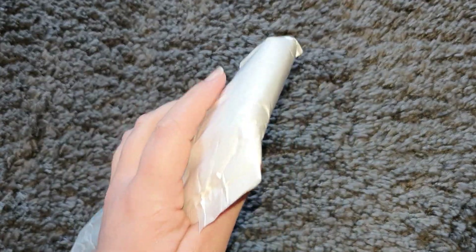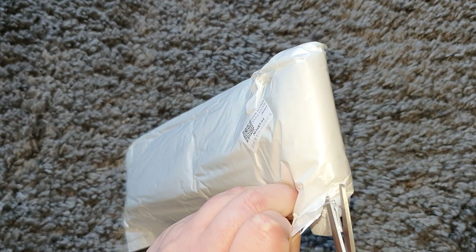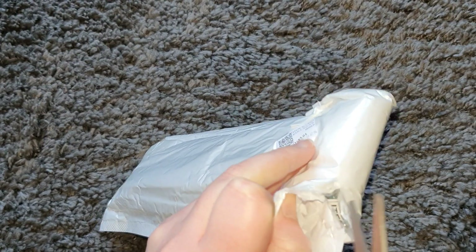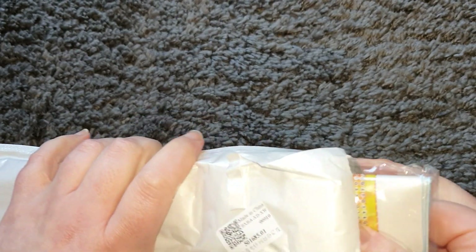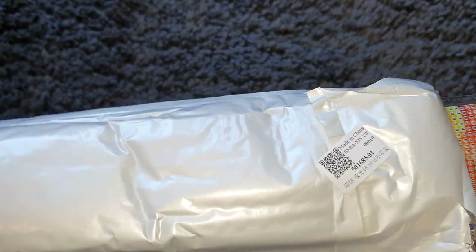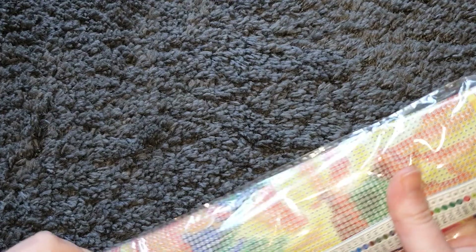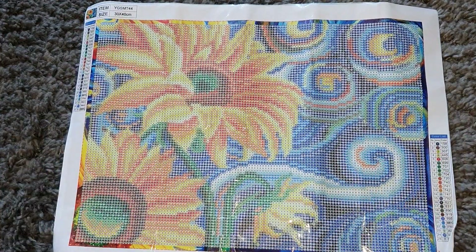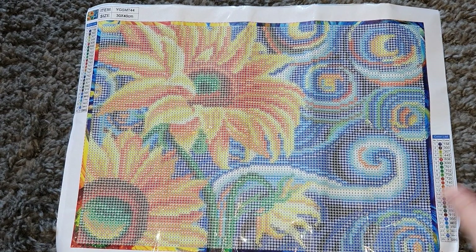Canvas number two — I'm going to cut this one open. I've been getting quite a few requests to do whip and chat videos, which I haven't really done before, so I might look at doing those. This canvas got a bit stuck to the bag. I remember this one — this is exciting, and I'll show you why in a minute. This one is classed as a luminous picture.